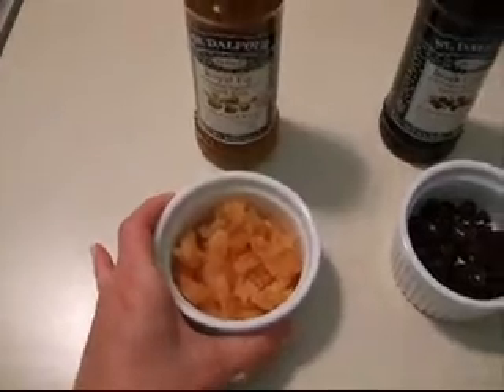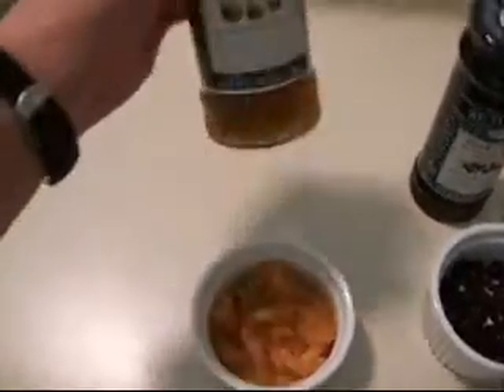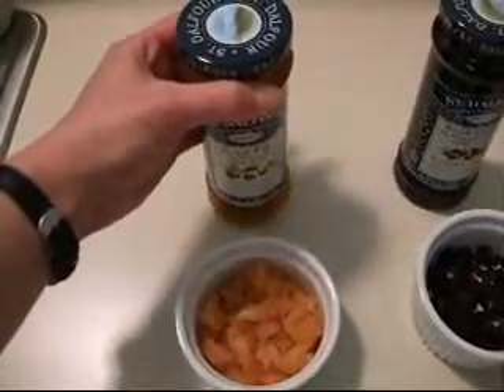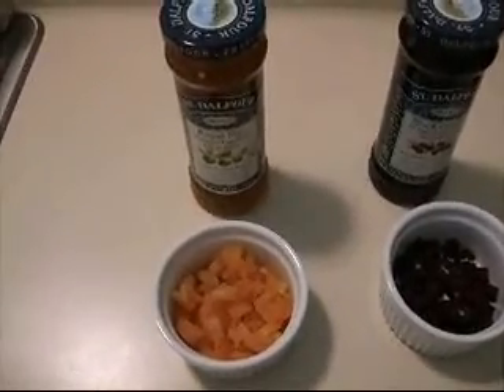You can get them at Trader Joe's, and I got these at a local pretty fancy deli. And I'm going to mix them with some fancy royal fig spread. So now I'm going to reconstitute them, and we'll be back in a flash when I'm mixing them up with the stick blender.